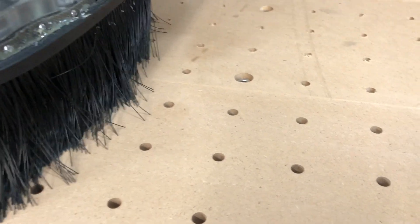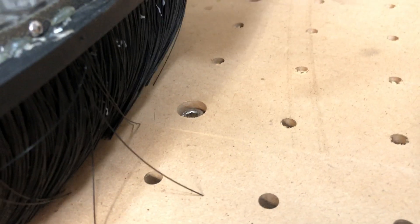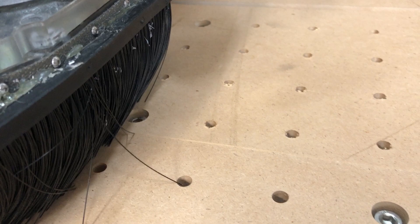Number three, and I think that is the most important one, is that once you surface your spoilboard, that surface will become parallel to the X and Y axes. That means the distance between your tool and the spoilboard will be the same no matter where you are on your router table. That is really important if you start carving, for instance, where just a little bit of a difference in height will show up in your project.